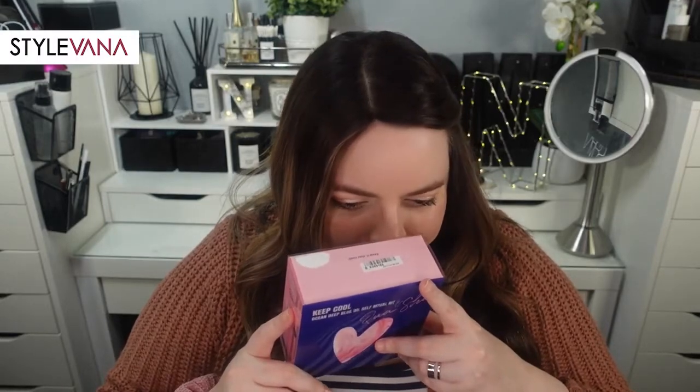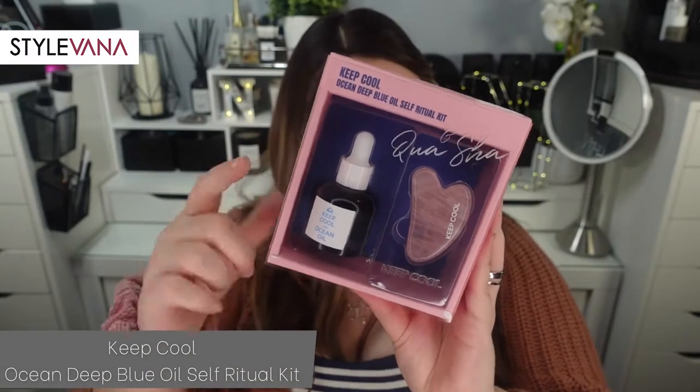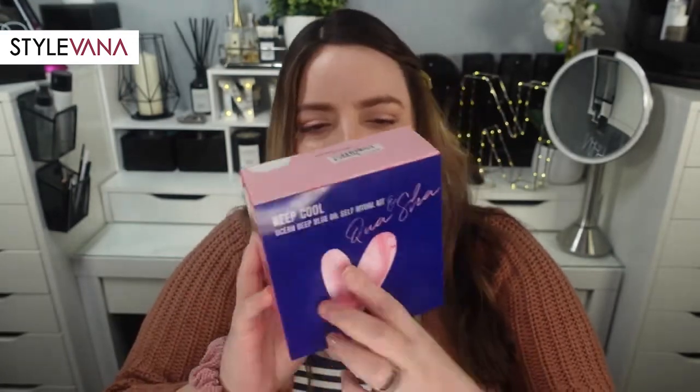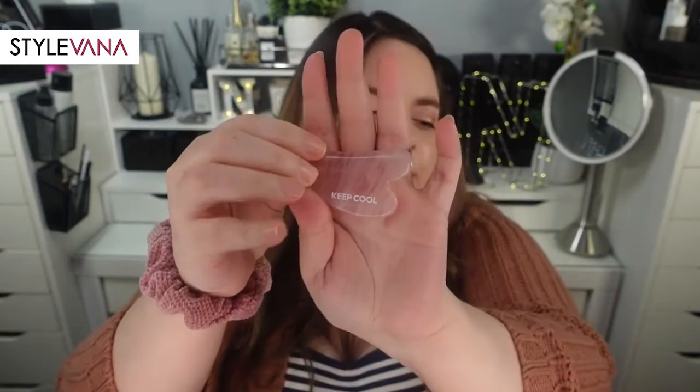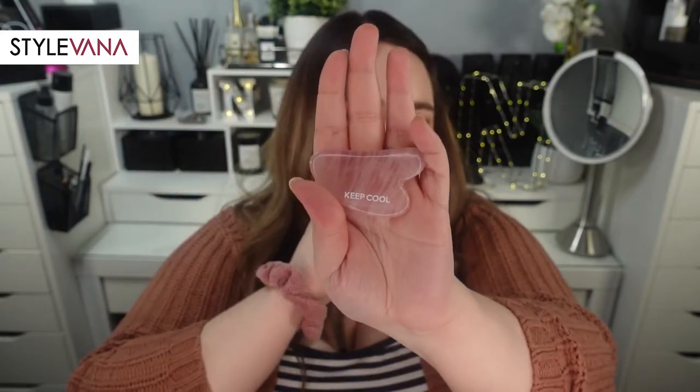The next item I had to flip back in its box because the presentation is really cute and it would make a really nice gift. It's the Keep Cool Ocean Deep Blue Self Ritual Kit. It looks really nice on the front and comes with a rose quartz gua sha and the full-size oil included. This is actually the first gua sha I've ever owned and used.